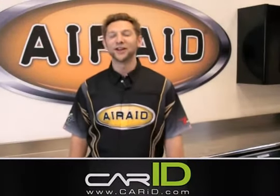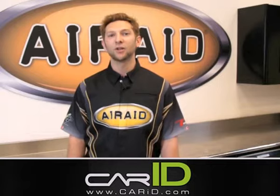Hey everyone, David here with ARA TV. Today we're going to take a look at our cold air intake system for the 2005 through 2010 5.7 liter Jeep Grand Cherokee and the 2006 through 2010 5.7 liter Jeep Commander.